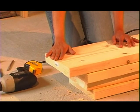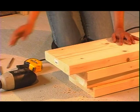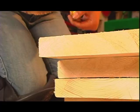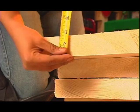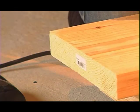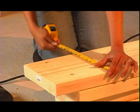A 2x10x8 really isn't 2x10x8 feet. If you measure the thickness, it's really only one and a half inches. And if you measure the height, it's not 10 inches — it's 9 and a quarter inches.